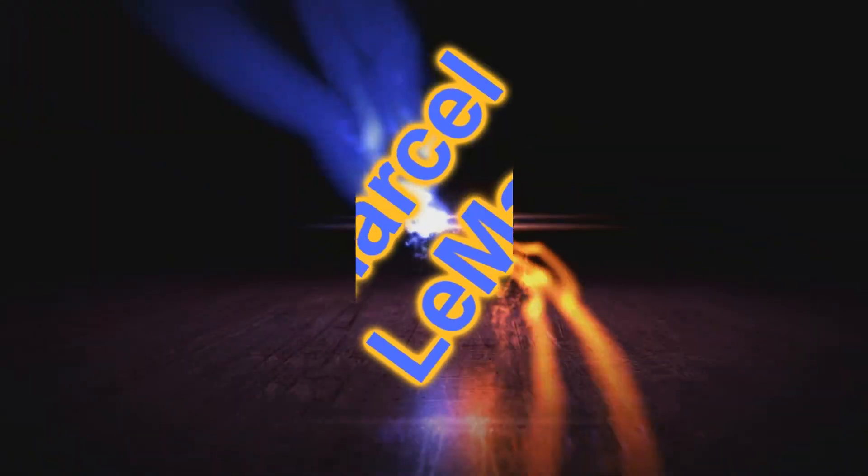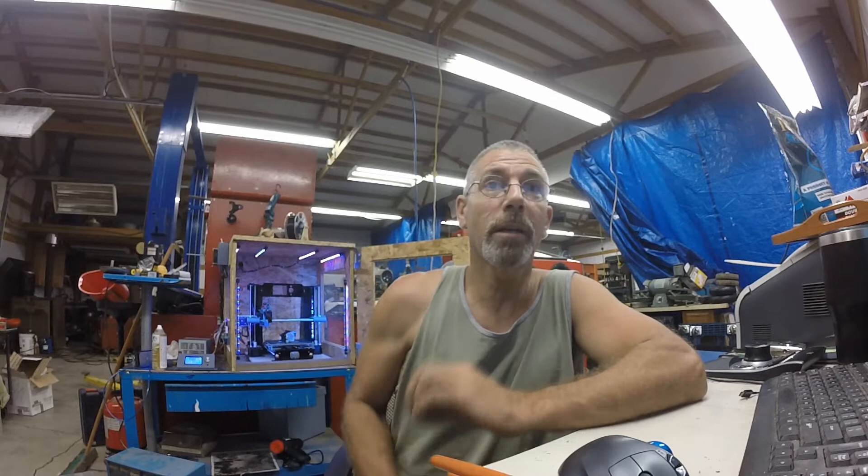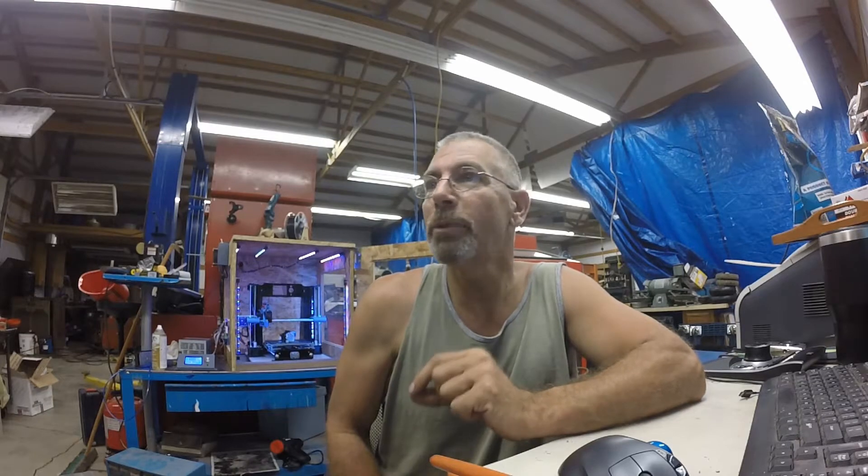Hey guys, welcome back. Today we're going to talk about Bowden versus direct drive on an Anet A6, and specifically we're going to talk about an E3D Titan extruder with an E3D V6 hot end with the pancake motor.